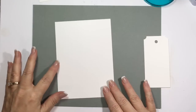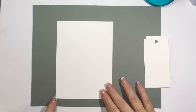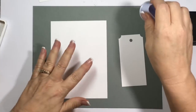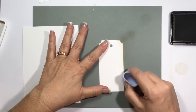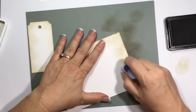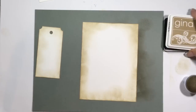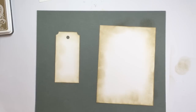I also have a piece we're going to use for our panel — it is 4 and three quarters by 6 and a half inches long. I'm going to get out the craft ink and my new sponge dauber, and I'm going to go just around the edges.